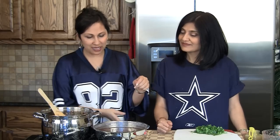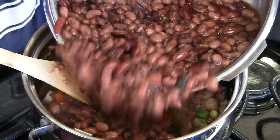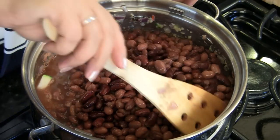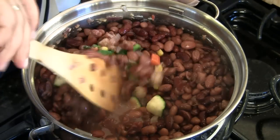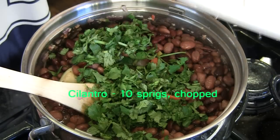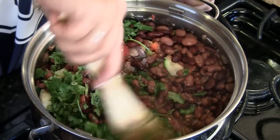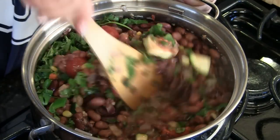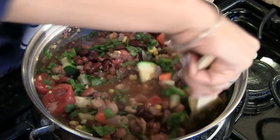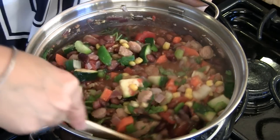We're going to add in the cooked beans along with the water they've been cooking in and start mixing. We also have about 10 sprigs of chopped cilantro — this is going to flavor the whole chili as it cooks. We've increased the temperature a little bit to speed things up. It's going to be a full meal and a very nutritious one.